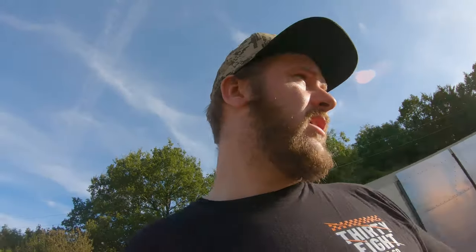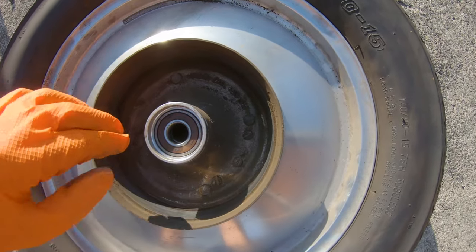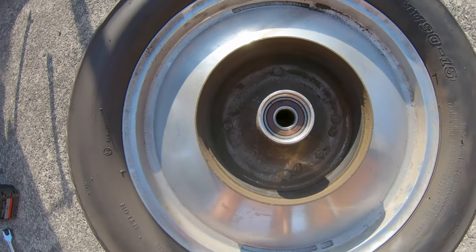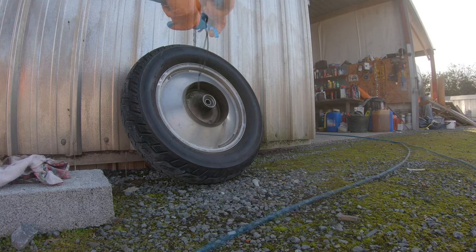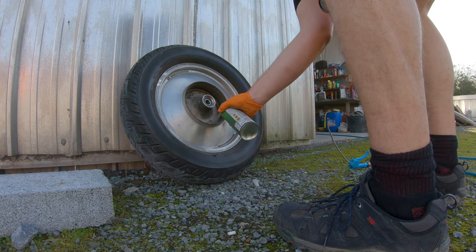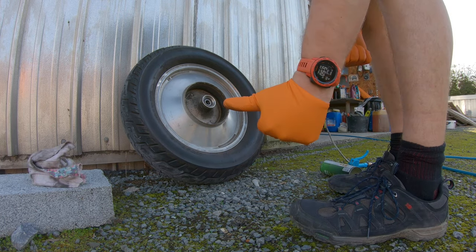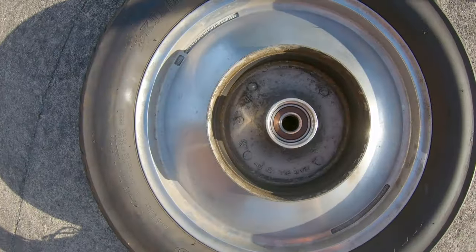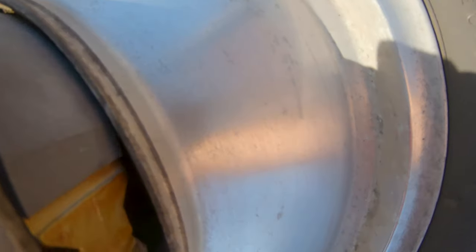Now I'm going to clean out the braking surface. All I'm going to do is blow it out first and then use the engine degreaser to degrease the braking surface. Then we're going to put the wheel back on after we grease up the spline. That's much better.